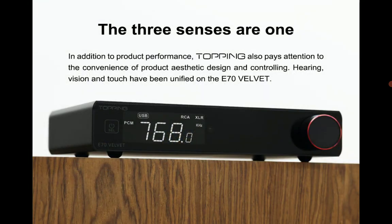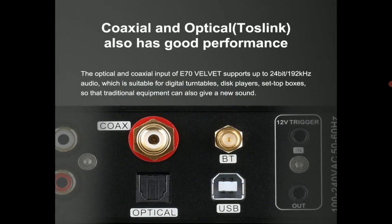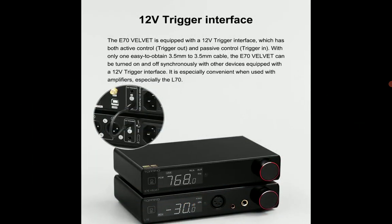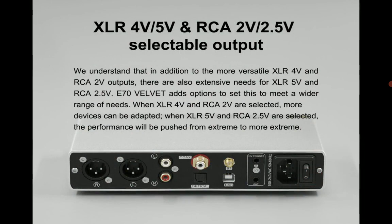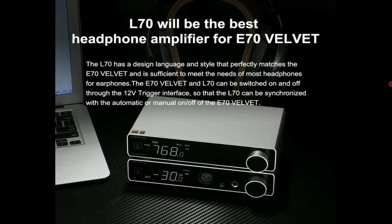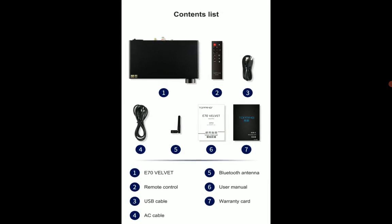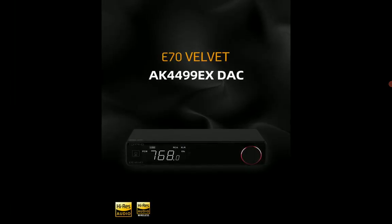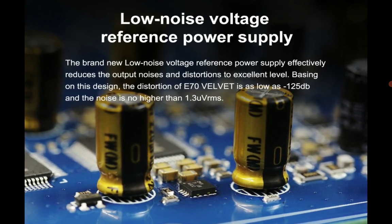It will be able to deliver very good detailed sound because of the way it's been produced. The outer shell is made out of aluminum — very good aluminum. Internally, it can support LDAC at 24-bit 96kHz through Bluetooth transmission. It's coming with Bluetooth 5.1 and uses the newest Qualcomm QCC5125 chipset, which is really nice. You also get the newest XMOS XU316 support.